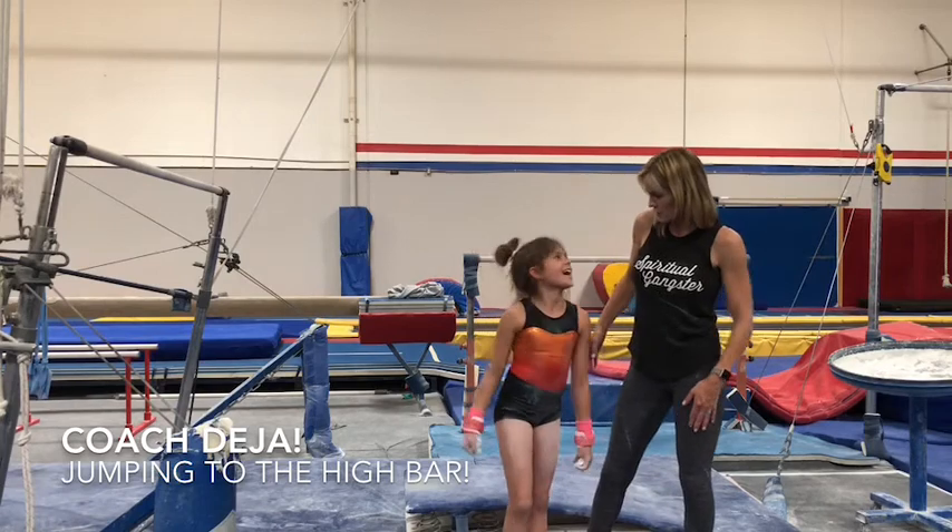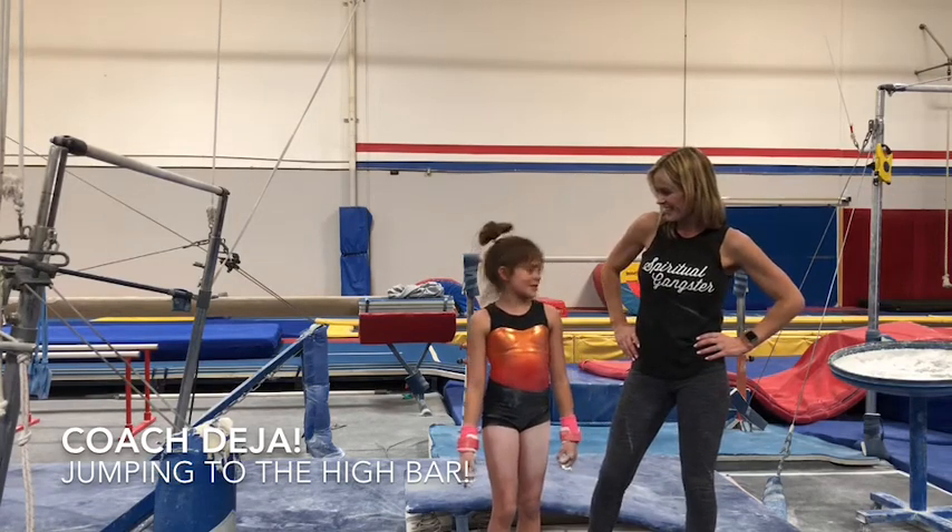She'll be ready for her regional competition coming up this weekend. Are you excited, Audrey? What's your favorite part about bars? Doing my routine.